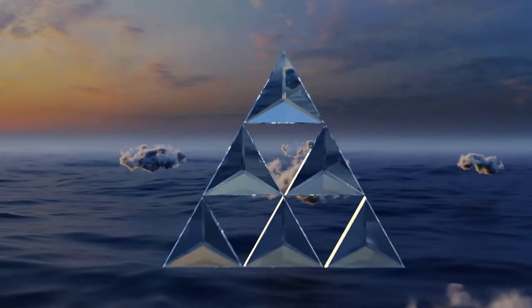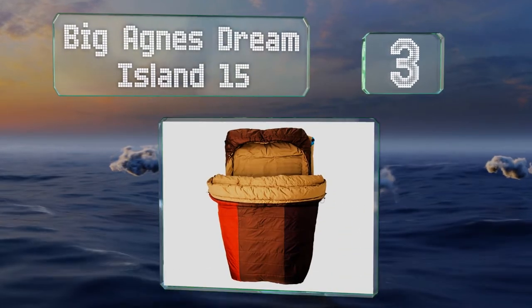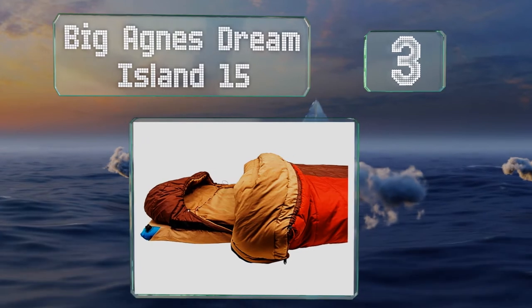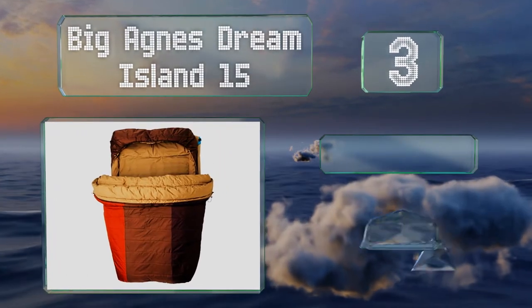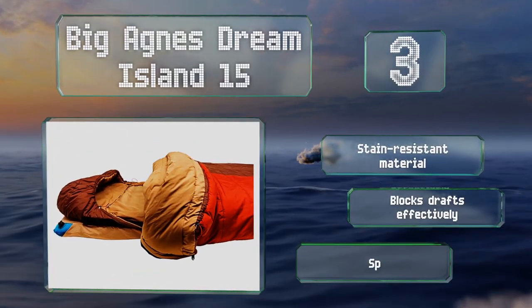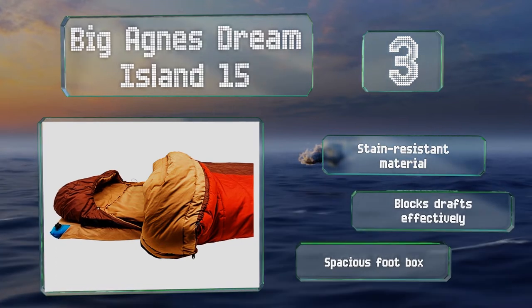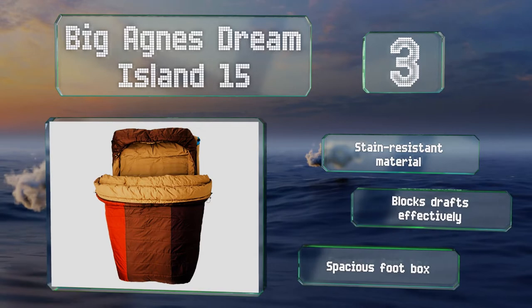Nearing the top of our list at number 3, the Big Agnes Dream Island 15 features a draping effect such that the top part rests on you like a blanket, not a smothering bag. The integrated sleeve keeps your ground pad in place even if you toss and turn a lot. It's made from a stain-resistant material with a spacious foot box and it blocks drafts effectively.